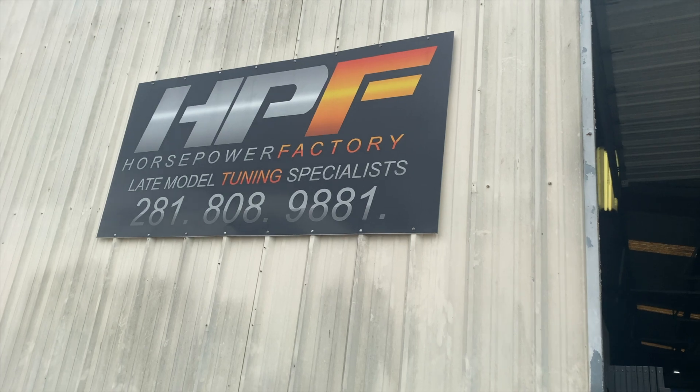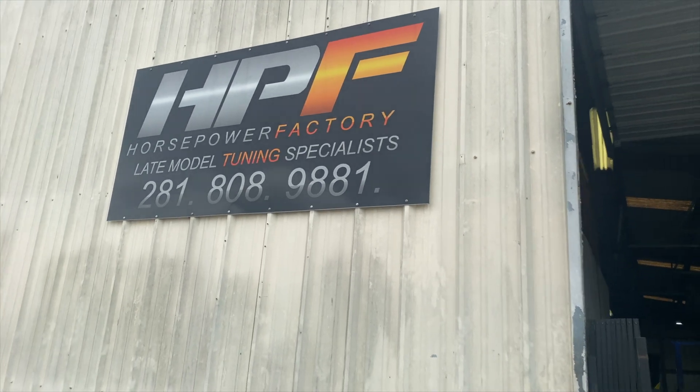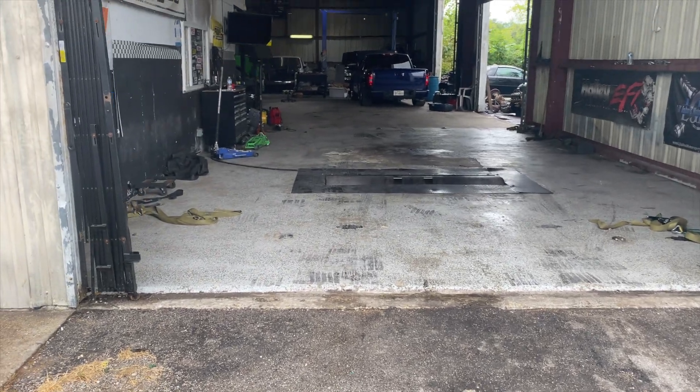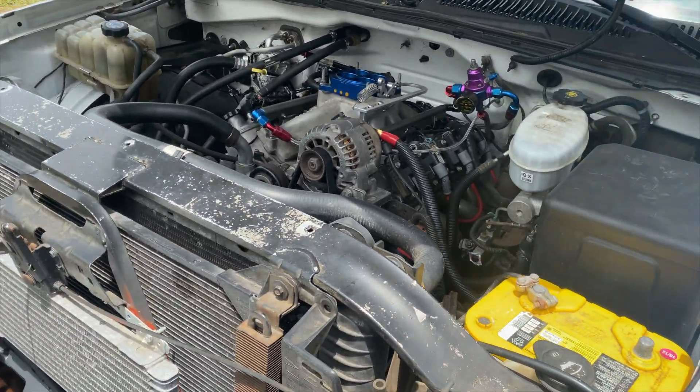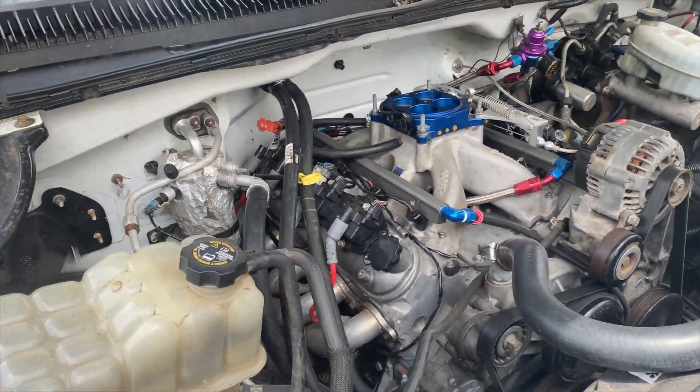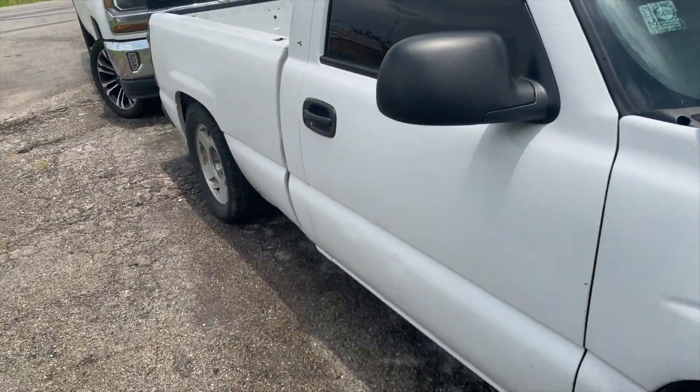All right everyone, we're here at Horsepower Factory. Caesar works here — they do tuning and great work, everything from cams to turbo kits. Today we're going to put the truck on the dyno. It's a Gen 4 LS3 aluminum, cam heads, full bolt-ons intake. It has a 4080 on stock gears. I'm thinking it's going to put down anywhere from 380 to 420 to the wheels.